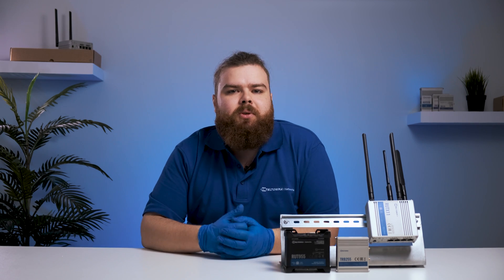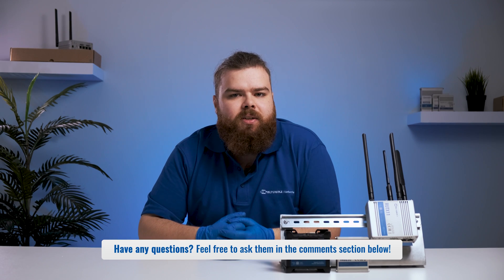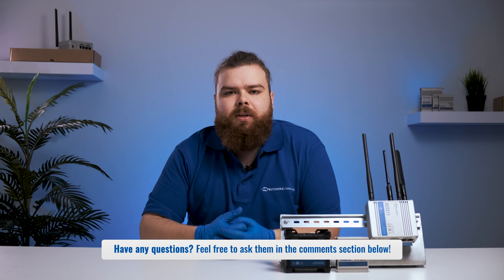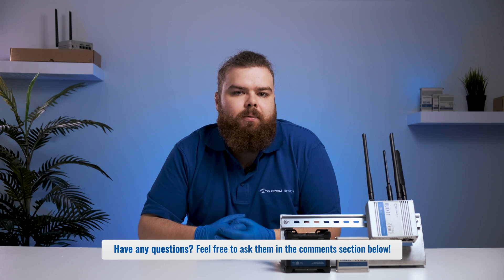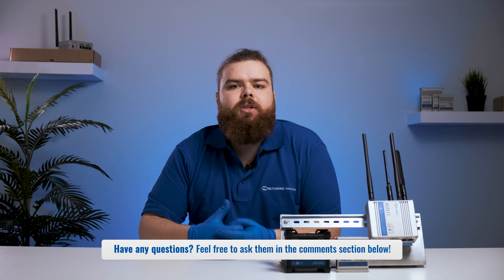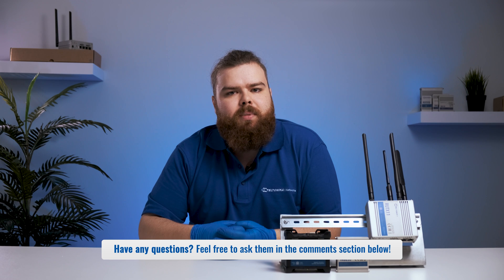We hope this short video helped to clear up any questions regarding installing industrial routers with a DIN rail mounting system. If so, feel free to hit that subscribe button for more helpful content. We'd also love to hear about your experience or answer any questions you may have in the comment section below.